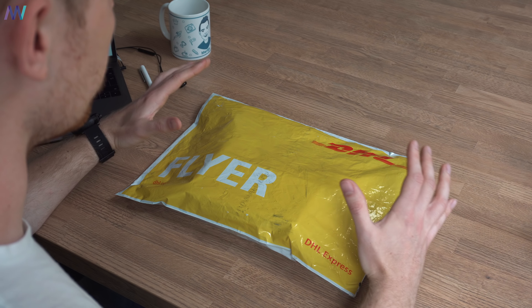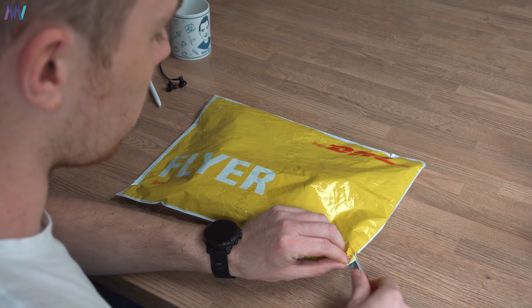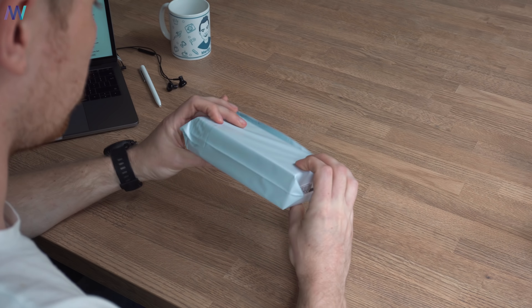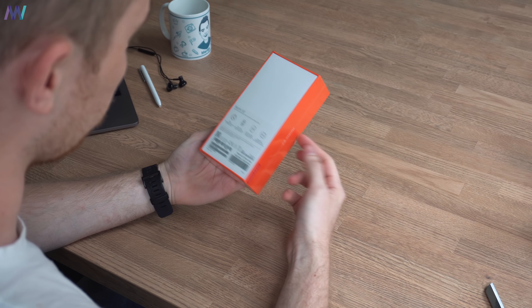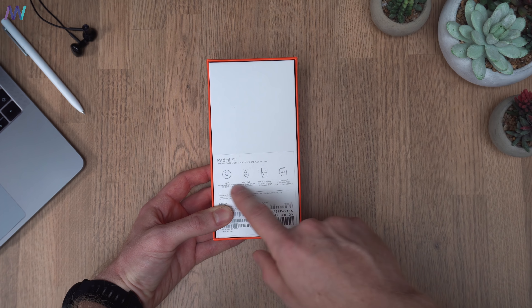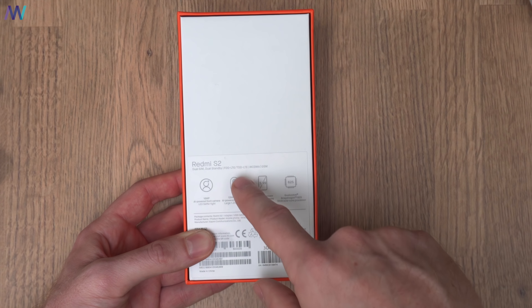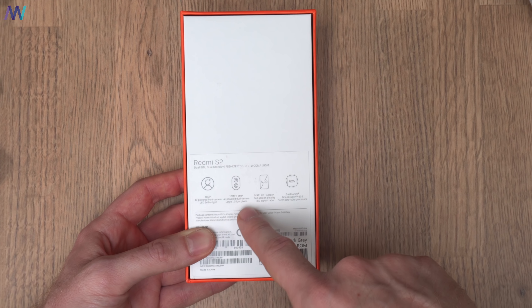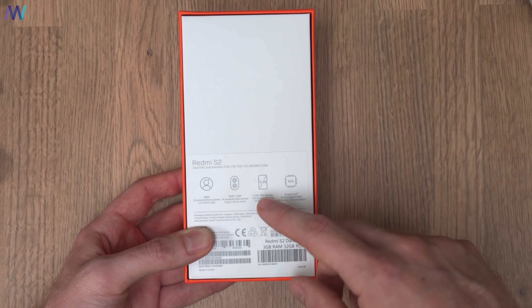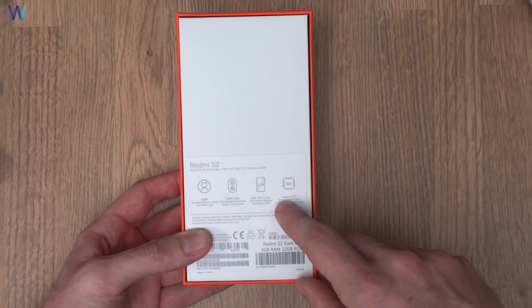Here we have the DHL bag where the Xiaomi Redmi S2 arrived, so let's open it quickly. On the box we can see that the phone has a 16-megapixel selfie camera with flash, and it's an AI-powered camera — just like the dual camera setup on the rear — with large 1.25-micron pixels. There is a 6-inch screen but only with a 720p resolution, and inside the Redmi S2 is probably Xiaomi's favorite processor, the Snapdragon 625.